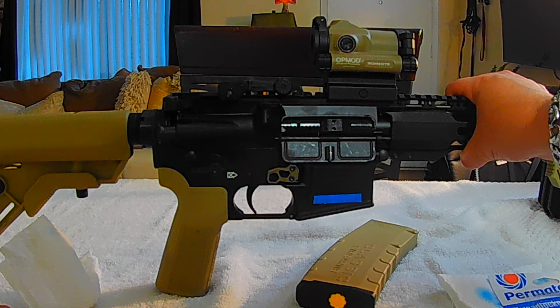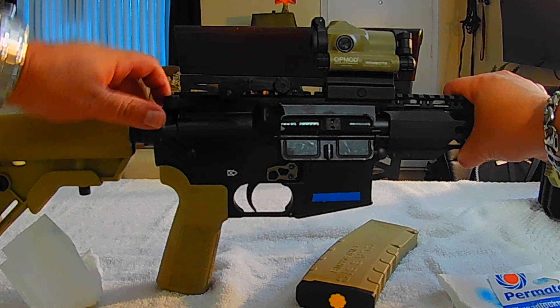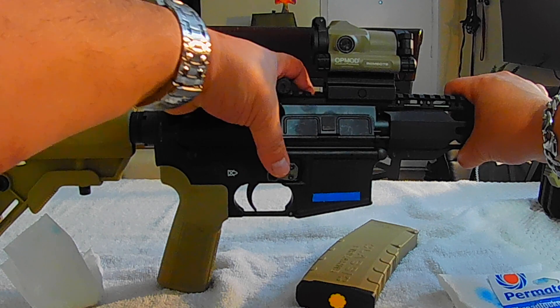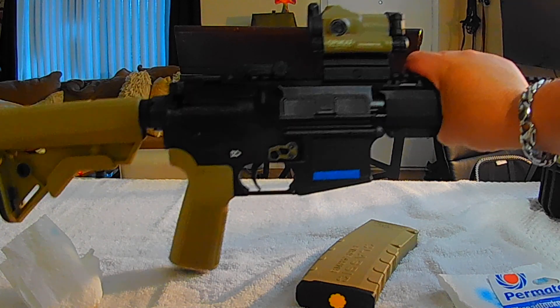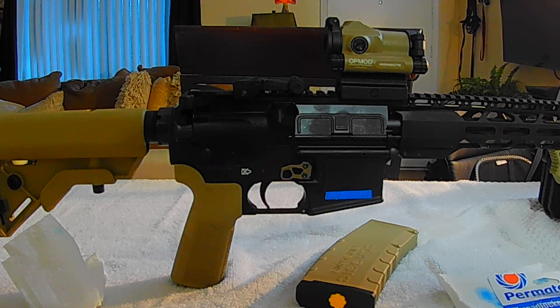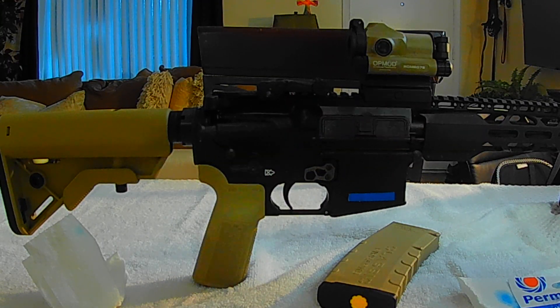I'm also going to change the forward grip and the dust cover, and continue adding accessories that match really well with the paint I used. I did a previous video about the paint I used for the hand grip, the stock, and the angled grip.